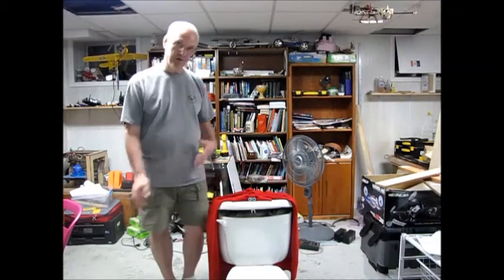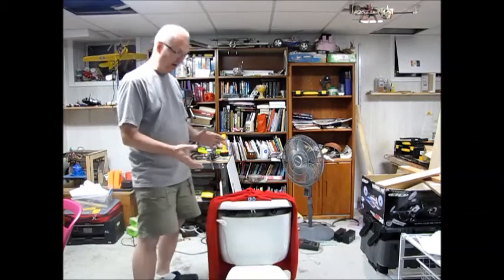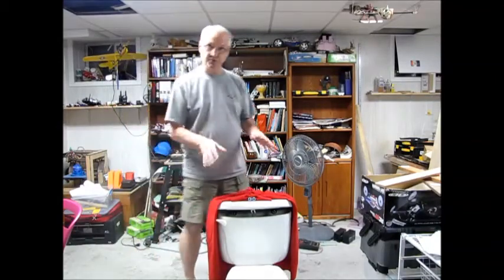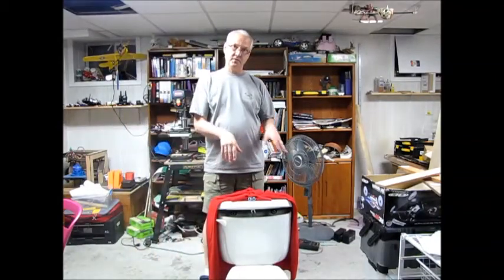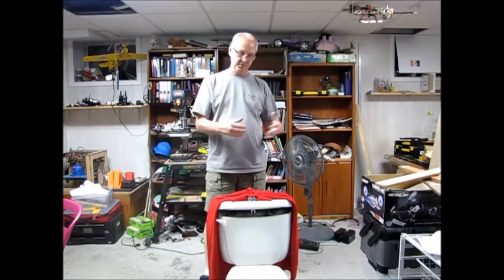Hello, my name is Joe Hamlin. I want to introduce you to the world's first Captain Underpants toilet. What we have here is controlled by two Arduinos — a Master Arduino and a Slave Arduino. The Slave Arduino does the Adafruit wave shield, so I can actually play the music for Captain Underpants.